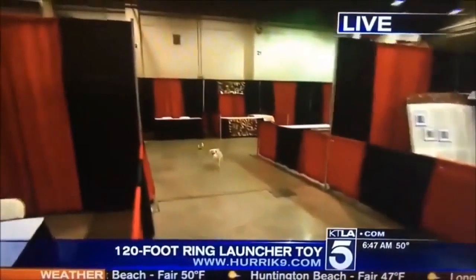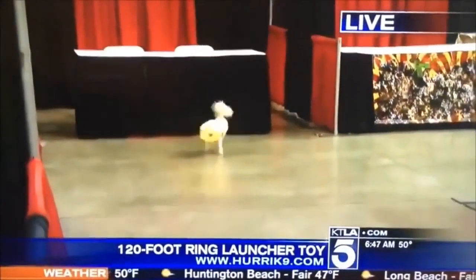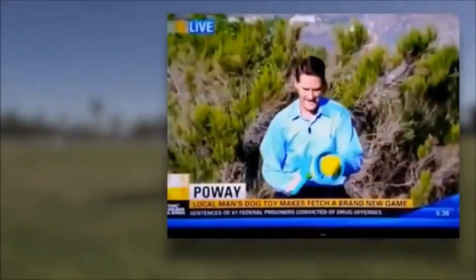Within months after launch, the Hurricane 9 was already featured on the news. Check this out.